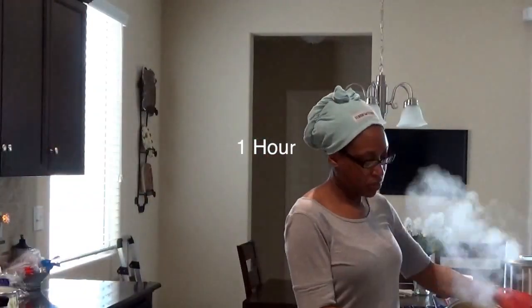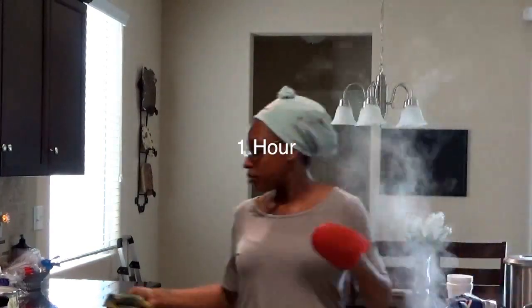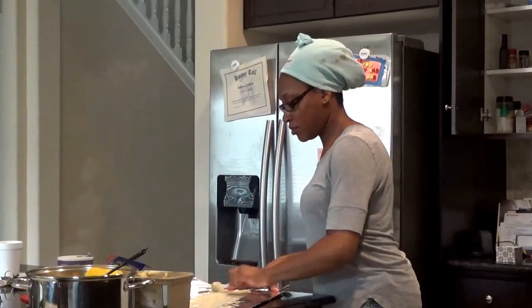If you're like me and you do not like sitting under the dryer, I suggest you do some things around the house. I pretty much was cooking, so that's what I did, and it pretty much took up an hour — because that's how long I left the protein treatment sitting in my hair.